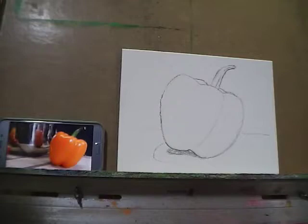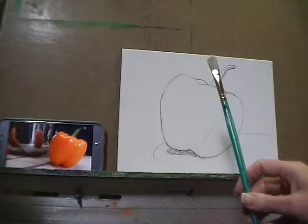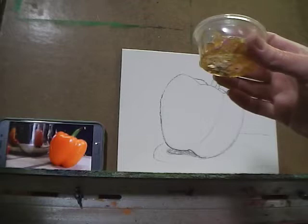The materials we're going to be using, aside from the palette of course, are a large bristle flat brush, a medium bristle flat brush, a small bristle flat brush, as well as one medium-sized soft synthetic filbert. We're also going to be using a little bit of liquid to thin our paint, increase the flow, and make it dry a little bit faster.